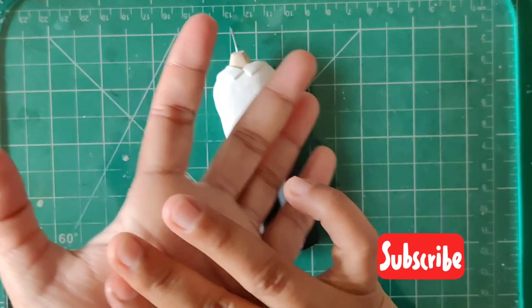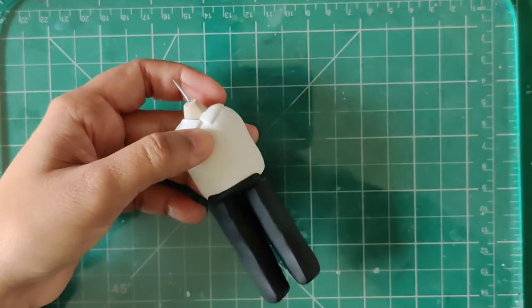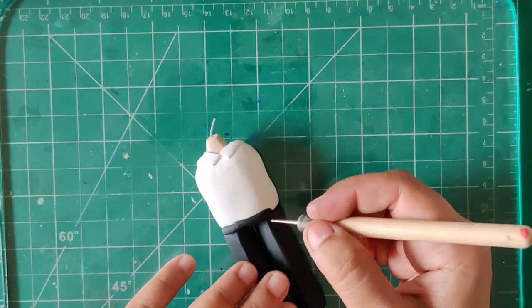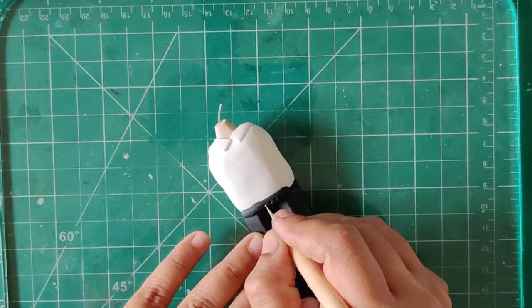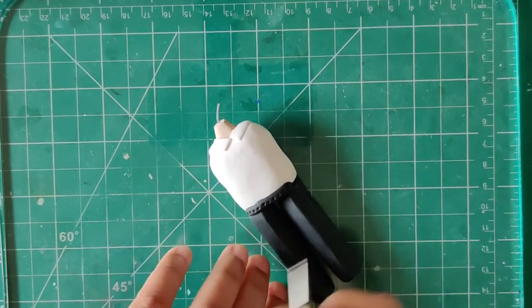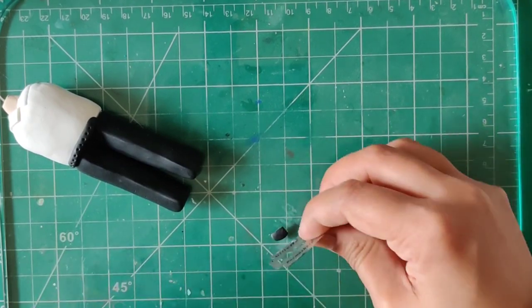Once I reached this point, I actually baked everything together and then waited for it to cool down. Once it did cool down, I worked on all the rest of the details and also the face part. By the way, if you want to try sculpting, I would not recommend trying a human figure for the first time because they are at an expertise level — always try with basics and practice and then move up the ladder.